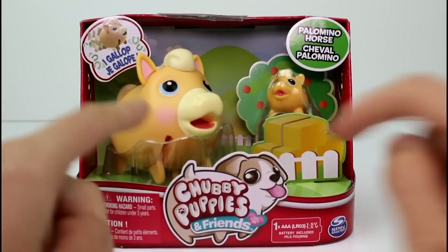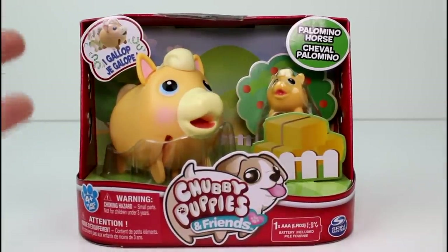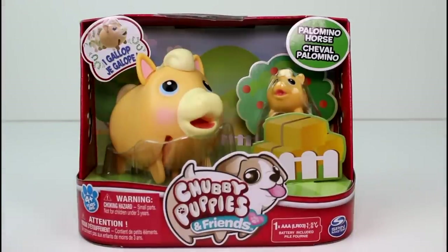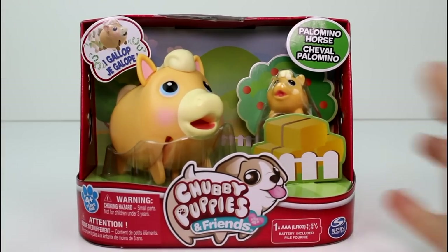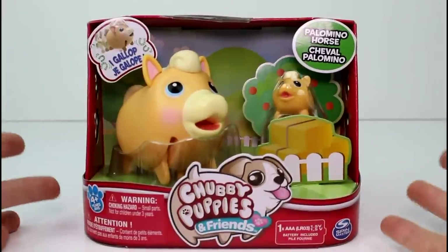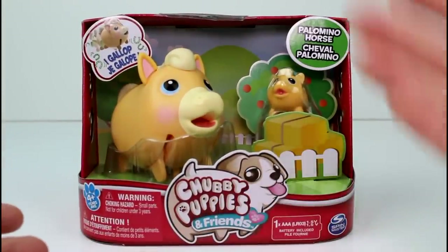Look at that little face, and it comes with a baby. They are introducing horses and bears in this season — they don't technically have seasons, but they are seasons. It doesn't say season 5 or 4 or 3 or 2 or 1 anywhere on the packaging, but this is like a new set released where they are introducing bears and horses.